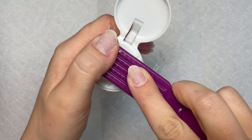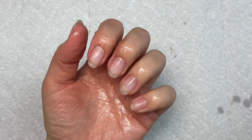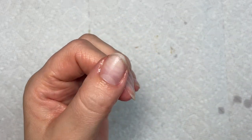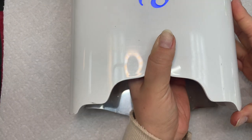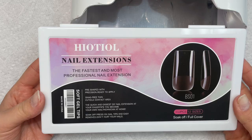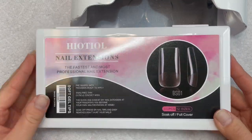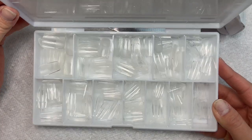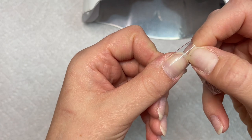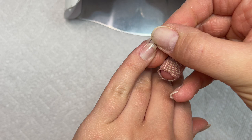Now I'm taking my 90% isopropyl alcohol and cleansing and dehydrating my nails. I don't use a dehydrator in a bottle — I always just use 90% alcohol; that's what works for me. Now I'm getting my lamp out. These are the nail extensions I'm using today — I got these off Amazon and I'll have them linked in my Amazon storefront. These are actually new and I like them a lot. They are definitely a good tip — one of the best tips I've found on Amazon.